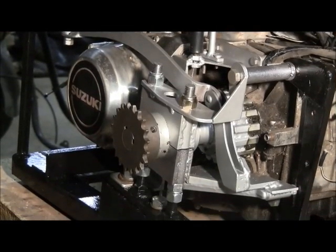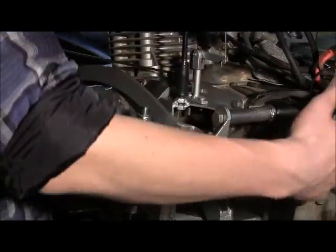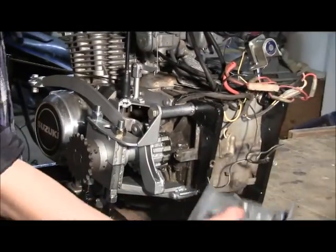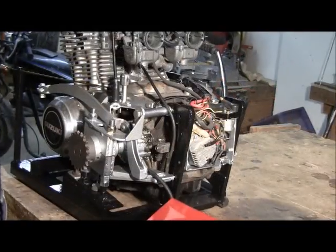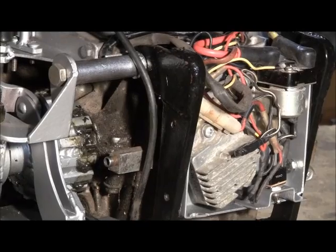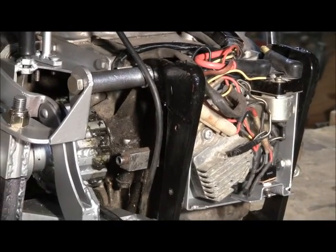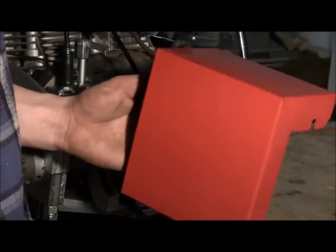Here is the finished assembly. For all the electrical, I made this box to house everything inside of it. That covers all the electrical, and then we're putting the cover over the top of it. We're going to put a decal or something on it.